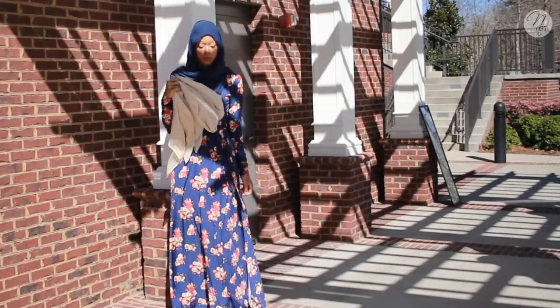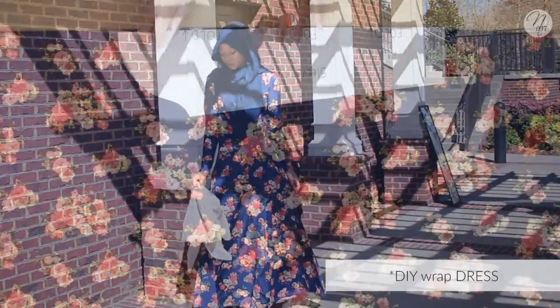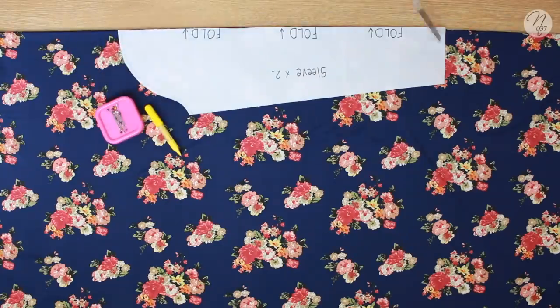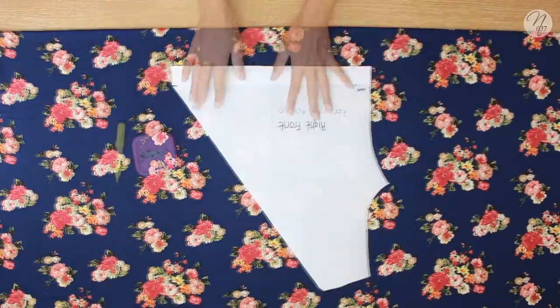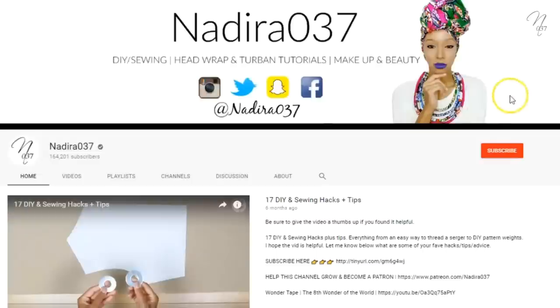I know you guys are wondering what happened to that DIY wrap skirt tutorial I posted. I was filming it and everything was going great, but then in typical Nadira fashion I didn't record some of the things I needed to. Don't worry — I'm going to re-record that video and it will be my next tutorial.